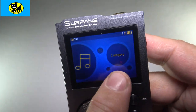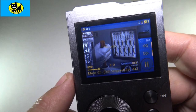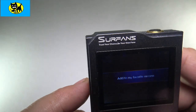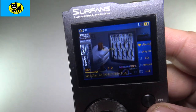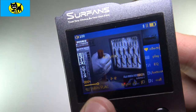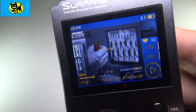Another option is if you go under category, you can go into the file. If you hit the button while you're listening to a song, you can see it's added to your favorites. It says 'added to favorite — success.' So that is a really easy way of actually adding a song to your favorites, so that way you can have all your favorites in one playlist, which is really good.